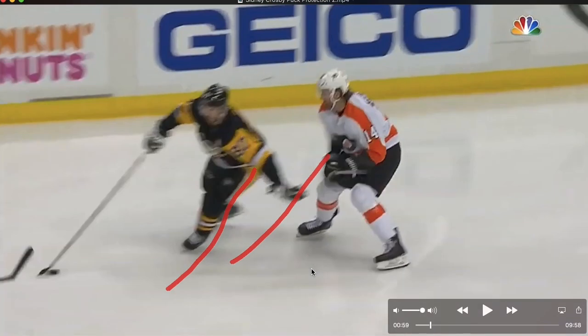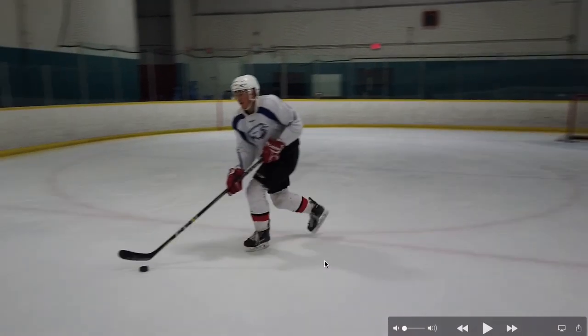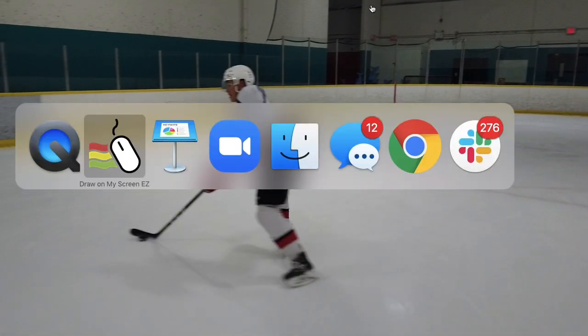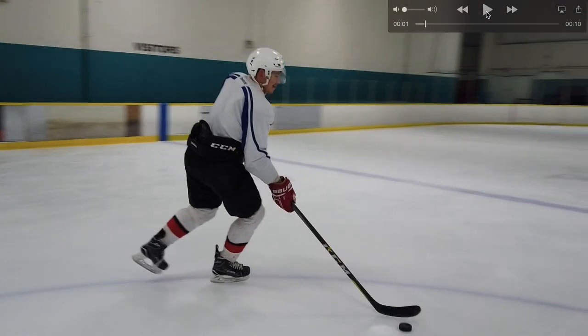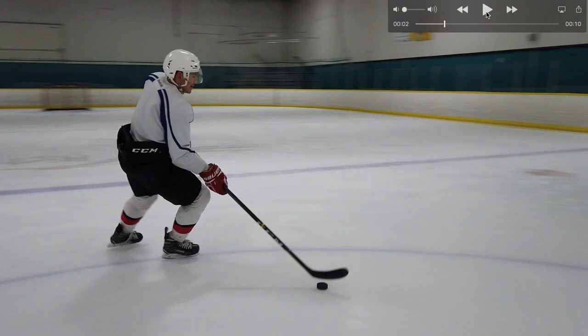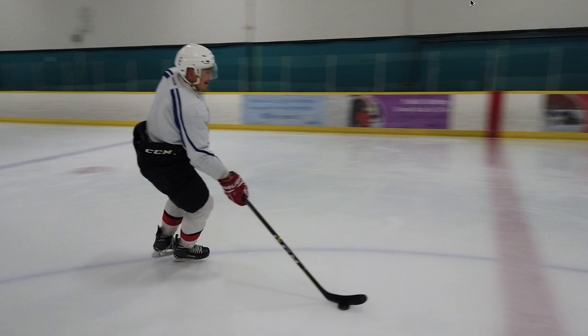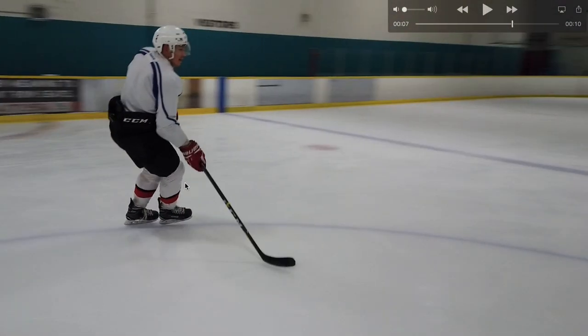The next drill is called the scooter. It's done with one foot forward, rolling from inside edge to outside edge, then inside edge to outside edge. What you're aiming for is awareness of your Y angle. You can see a very similar Y angle to Crosby's when you compare. This is a very similar movement — you're just rolling from inside edge to outside edge on the front foot.